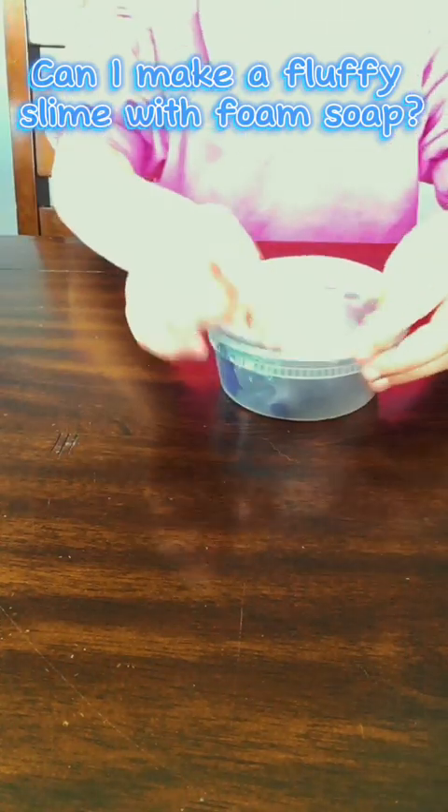Let's see if I can make a fluffy slime with foam soap. Usually we use shaving cream, and last time I made one with shave gel, and that's how that turned out — it's okay, but shaving cream would have been better. So let's see if you can make one with foam soap.